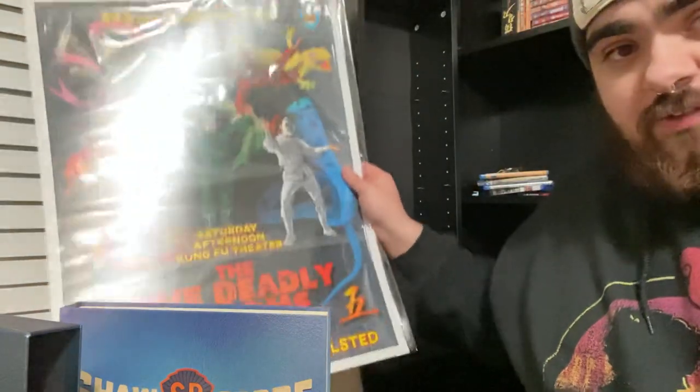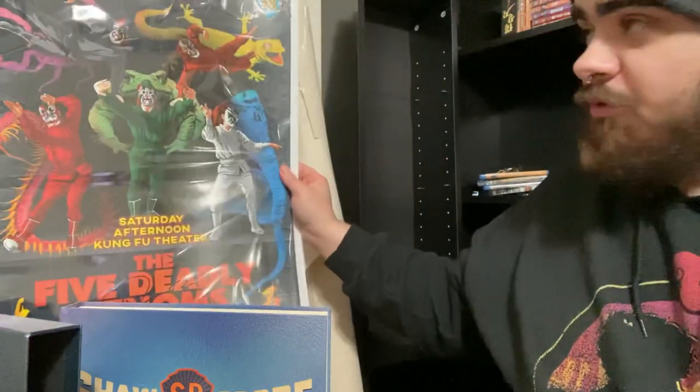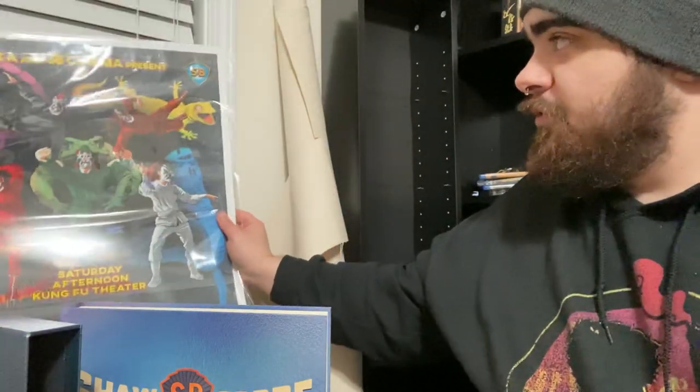Five Venoms is one of my favorite movies. I have this great poster by Kung Fu Bob O'Brien, signed by RZA himself from the 36 Cinema livestream that they did a few months ago.